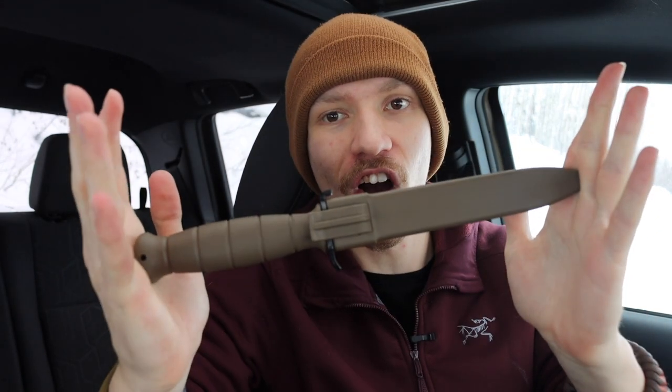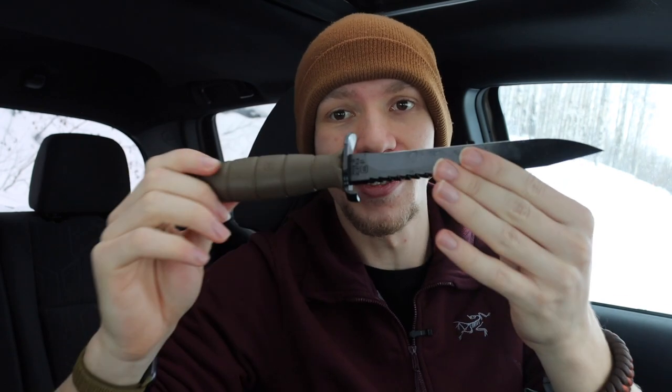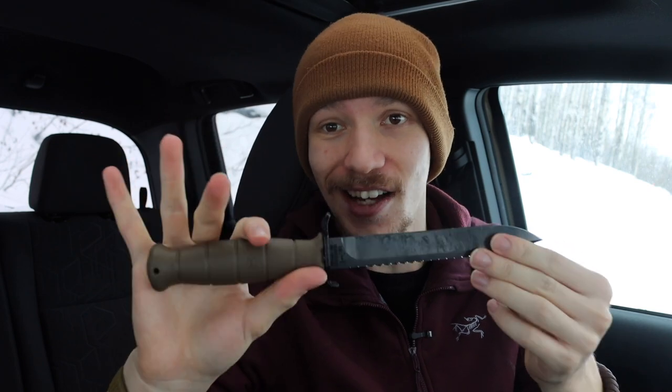So this is number one, the Glock FM81. The first thing I dislike about it is its sheath — it is really an awkward sheath to try to withdraw the knife from, especially one-handed. But this is the little knife itself. Now this is almost more of a bayonet, but it is marketed as a knife, so we're talking about it as a knife.